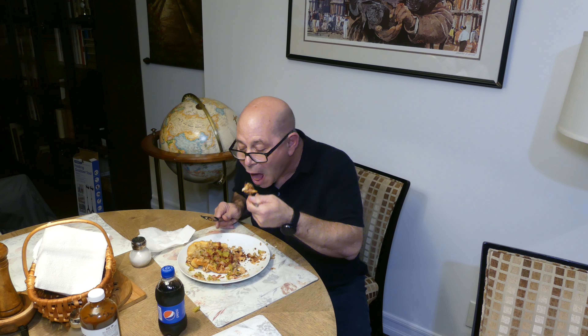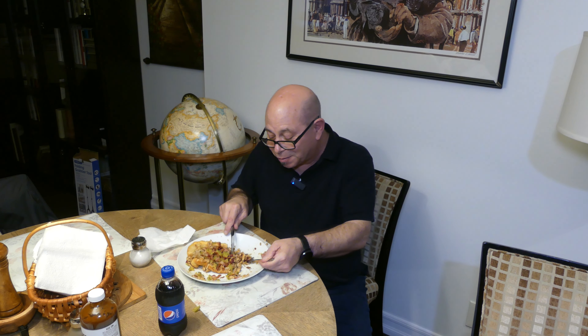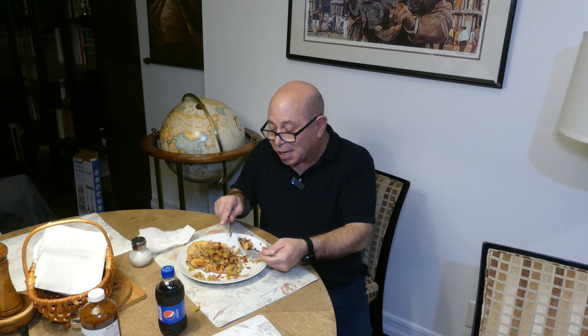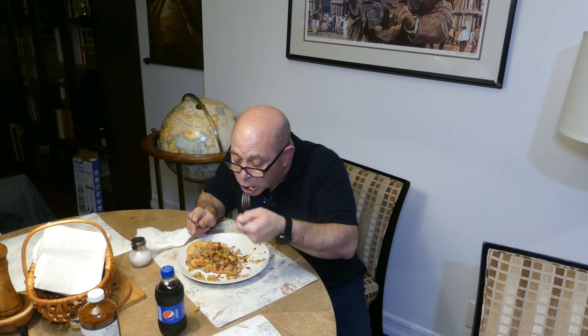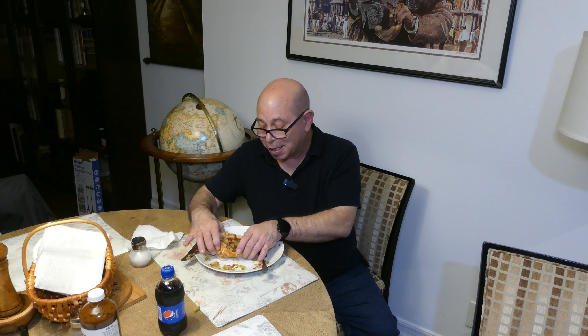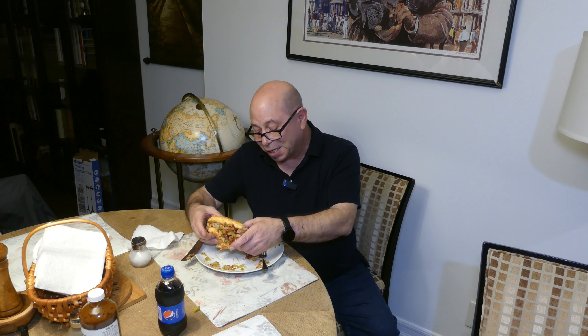Very moist. I always worried with chicken breasts, but no — everything is very moist. I kept it at a low temperature so that it wouldn't overcook. Let me see if I can try to pick it up now that it's halfway gone. I might have been able to cut it in half first, but I didn't really think about that.